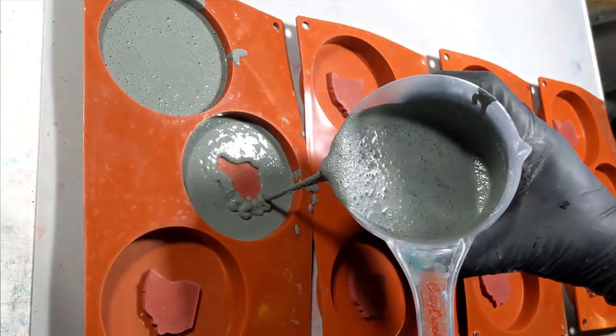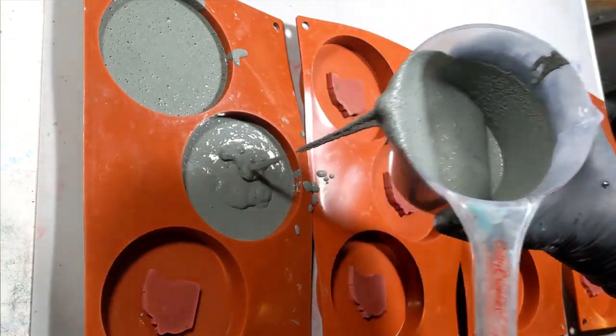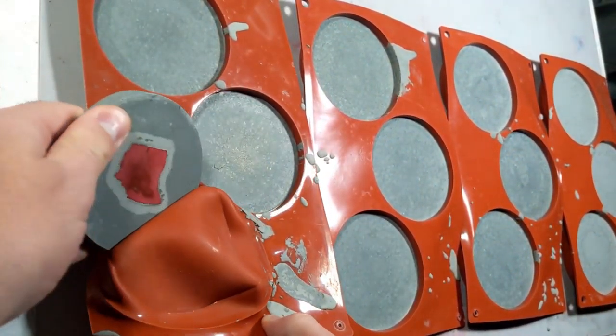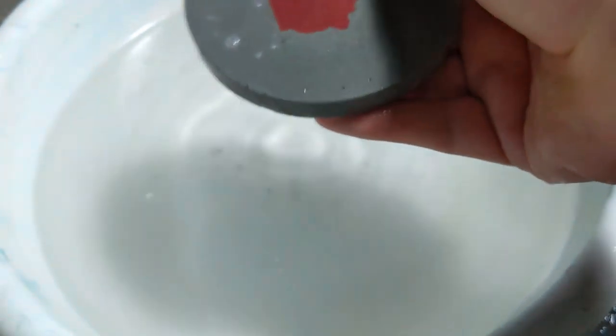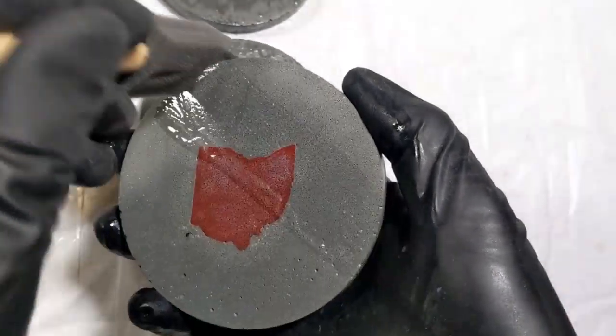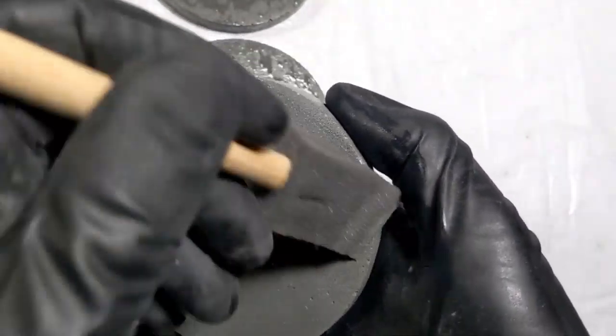I pour more of the concrete mix into these and let them cure again. Once I remove the concrete from the mold, I use a wet sanding method to smooth the surface. Once they're smooth, clean, and dry, I apply a sealant that enhances the color and protects the concrete.